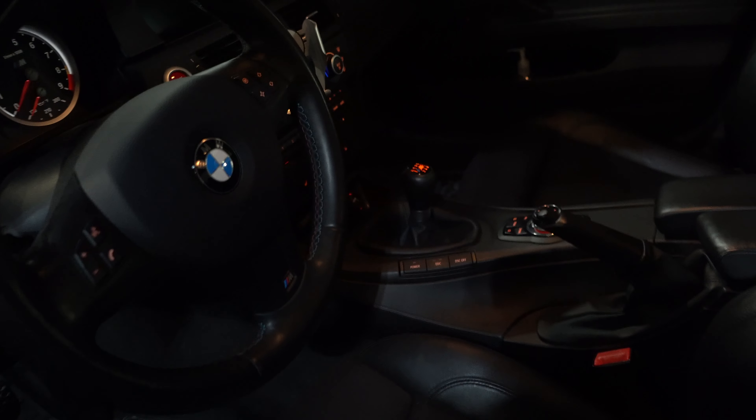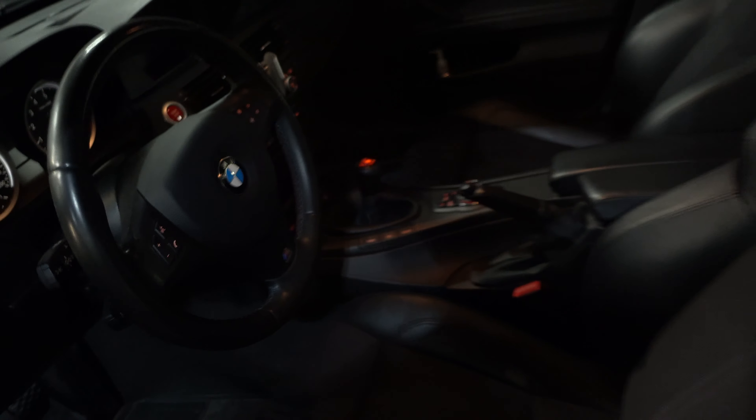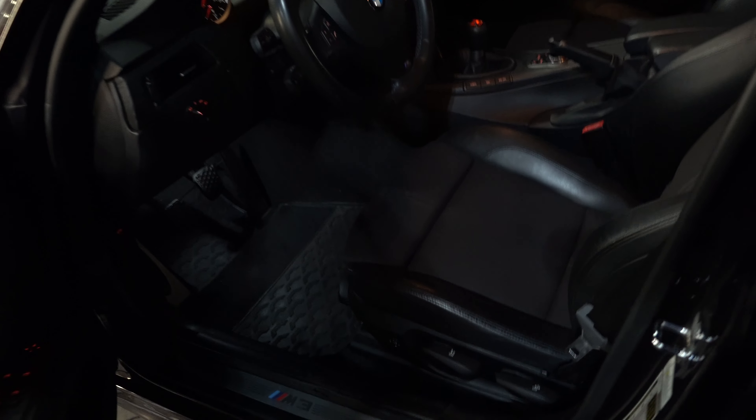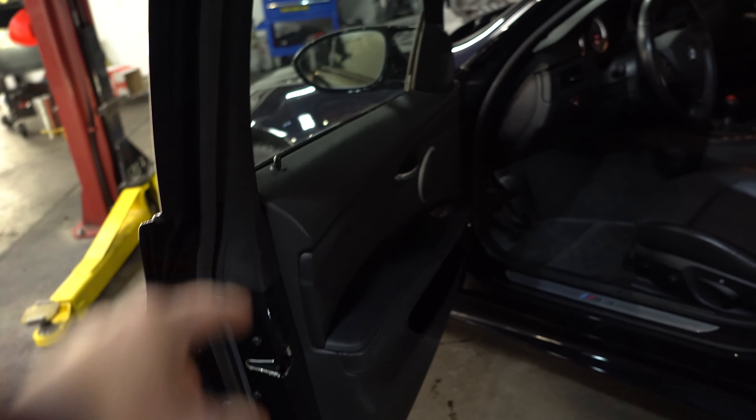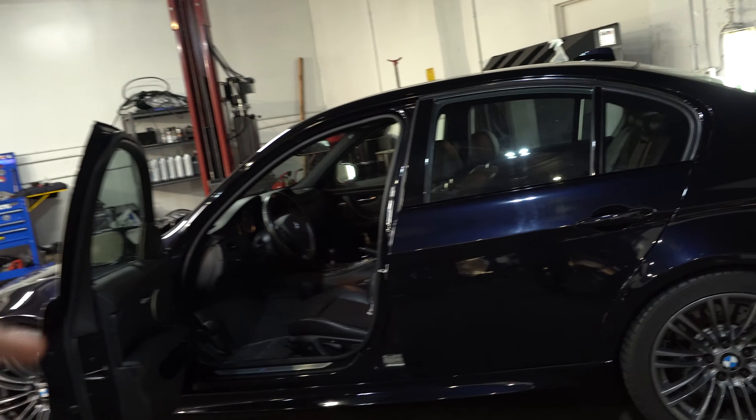This car is a manual and it has cloth inserts. The cool thing is, normally whenever I see this package with cloth inserts in the middle it always has cloth on the door panels too, but in this case it doesn't — it's actually leather. That's pretty interesting and a first for me.